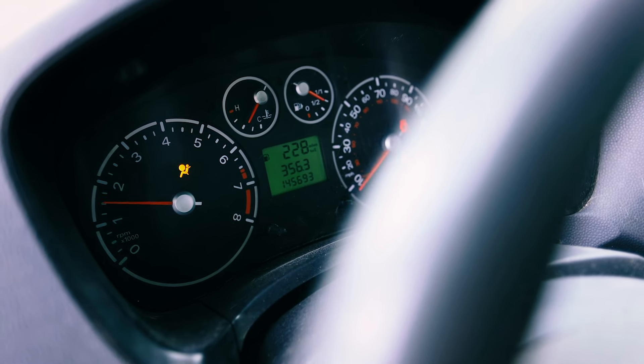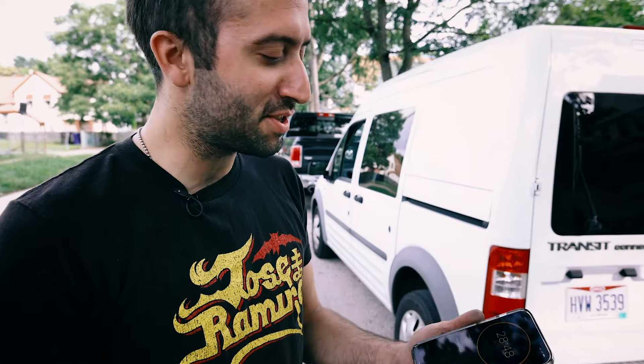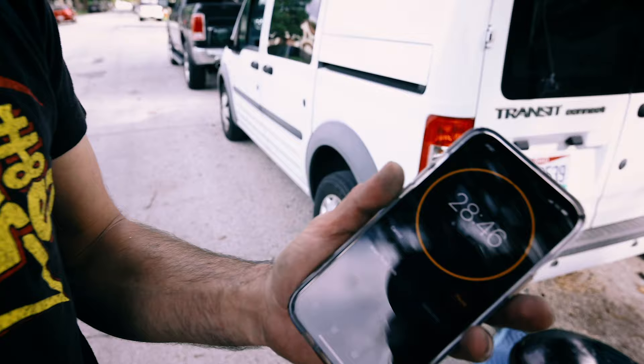Then you just start up your car and let it run for about 20 to 30 minutes. You can set a timer on your phone just to make sure that you let it sit for enough time.